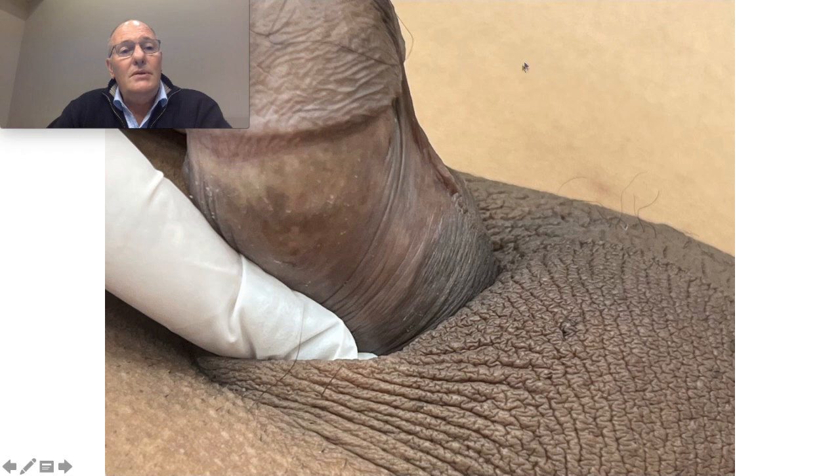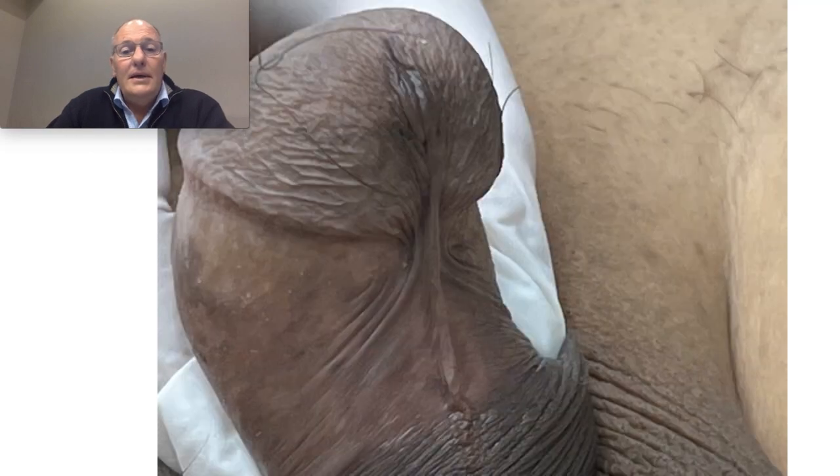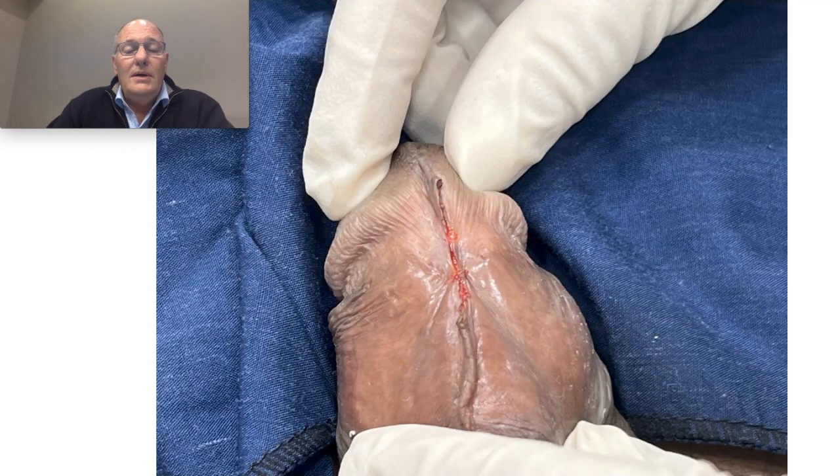I propose a new treatment — a cutting with the laser. Just a little anesthesia here, I cut with the laser, I straighten the head. This is the frenulum — it's a very big frenulum that pulls down the head, as you can see here. This is a procedure of three minutes.